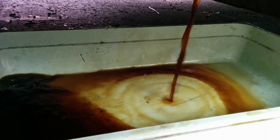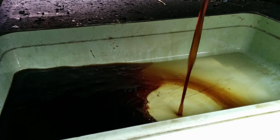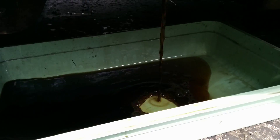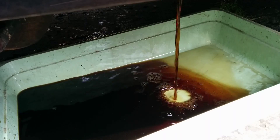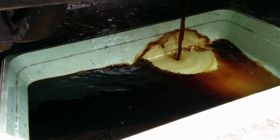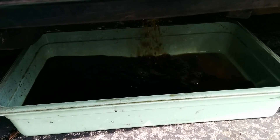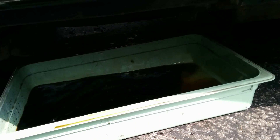I'm just letting it drip out slowly there. I'm going to open this up and it's going to drain a lot more. That's more or less what it looks like coming straight off of the gasifier. Should be a fair quantity of it. I know this truck was pretty full when I shut it down last.